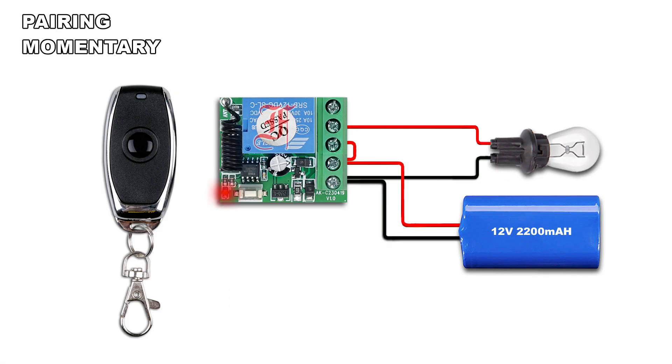Press once the pairing button, the LED lights on. Press the remote button, the LED blinks twice and lights off.